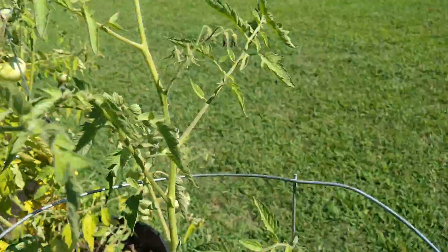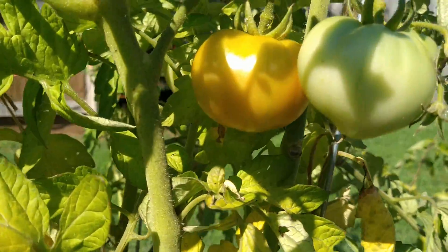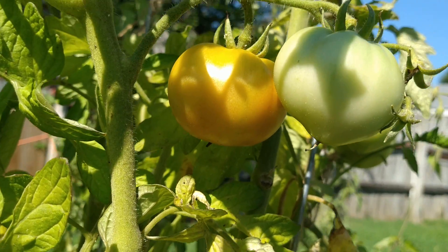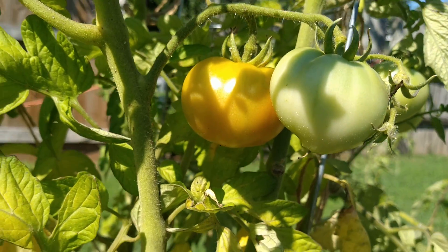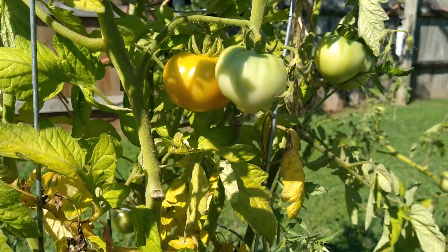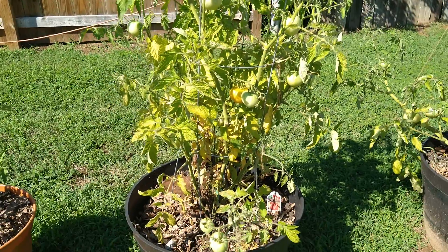Just for fun, I want to show you something different over here. If you look at this tomato — the one that's ripening — I don't see so much evidence of blossom-end rot with this one, like I have with the other three tomatoes on this tomato plant. So we'll have to see how this tomato plant does with having this little calcium addition.